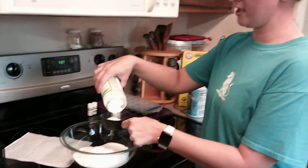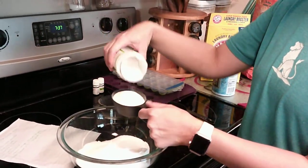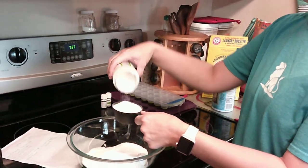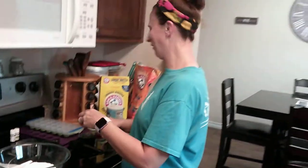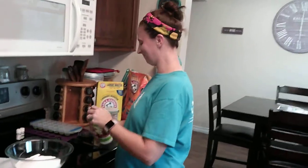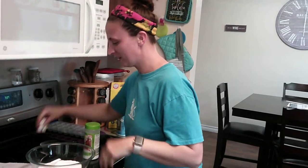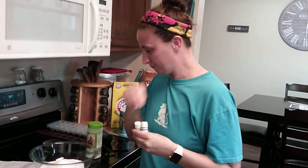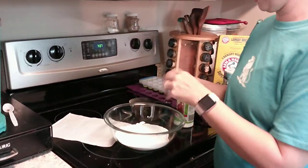Make sure when you're doing this, you keep your face away because it is very powdery and you don't want to inhale too much of it. Then we're doing 20 drops of essential oils — 10 drops of orange and 10 drops of lime — and we're just going to put those in.